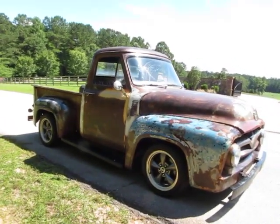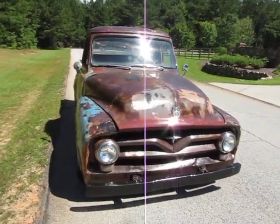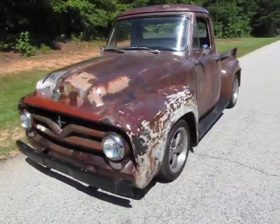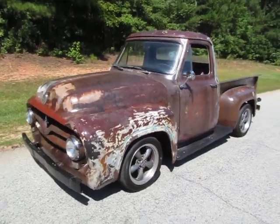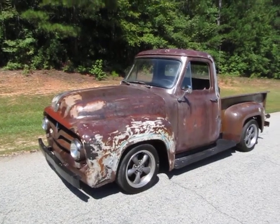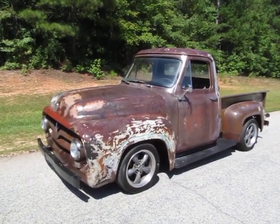You're never worried about taking something like this to Home Depot or somebody opening up a door at a restaurant and hitting your truck. You're just not even thinking about worrying about something like this, like you would a vehicle you spend two or three times as much. PeachStreetClassicCars.com — we look forward to hearing from you on our '55 Ford or any of the other vehicles that are of your interest.